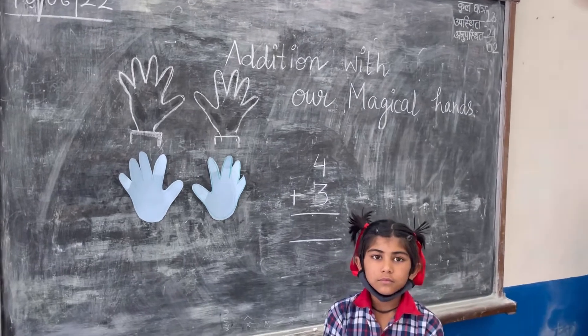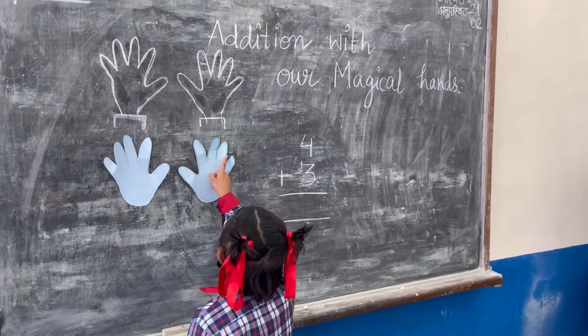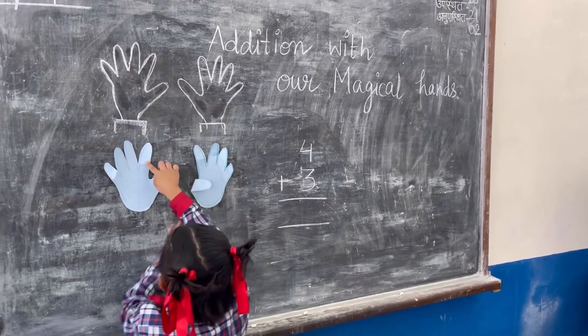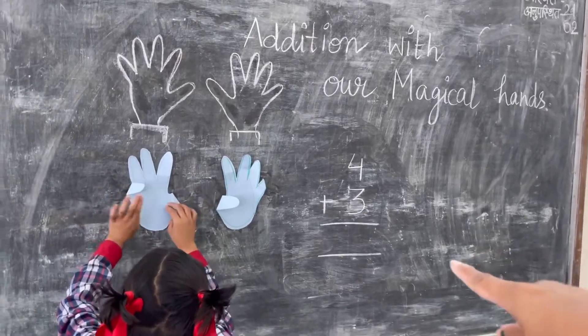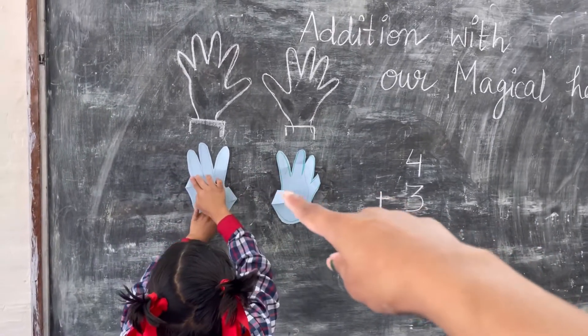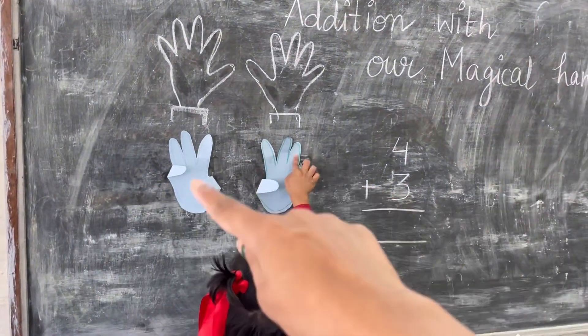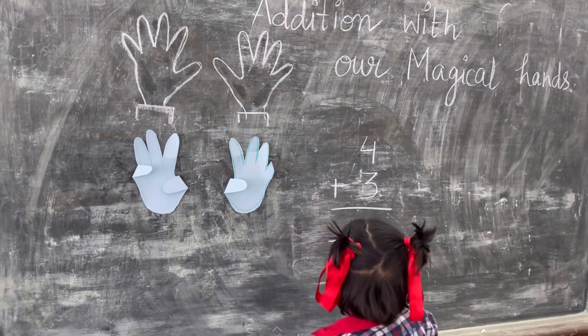Neha, I have written number four and three on the blackboard. Can you add these numbers? She counted till number four and folded one finger. The next number was three, so she folded three fingers. Now she is counting one, two, three.